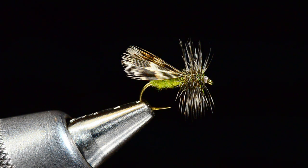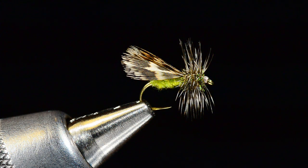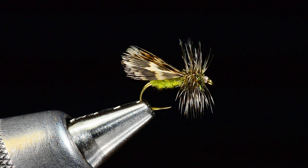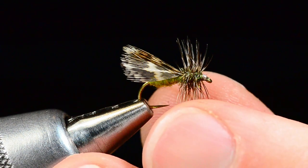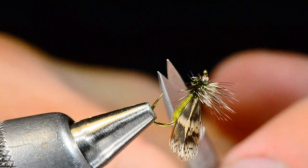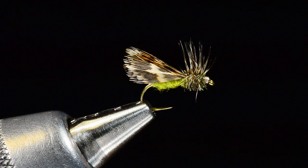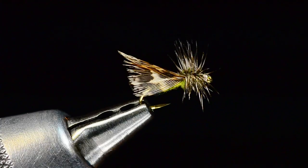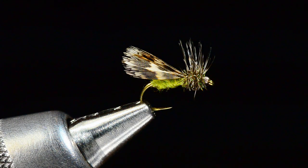It's not as buoyant as an elk hair caddis and not a great searching pattern for covering a lot of water, although it does have a nice hackle collar. This is a nice flat-water fly — if you've got a fish tucked up under a bush being a jerk, this is a good fly to throw at him. If you need it to sit lower on the water, you can trim the hackle off the bottom so it sits more flush. Some guys trim the hackle off the top too, but that makes the fly harder to see, so I leave that hackle on top to give me something to look for.